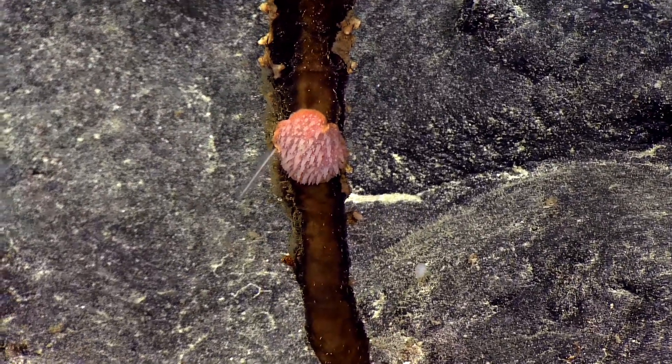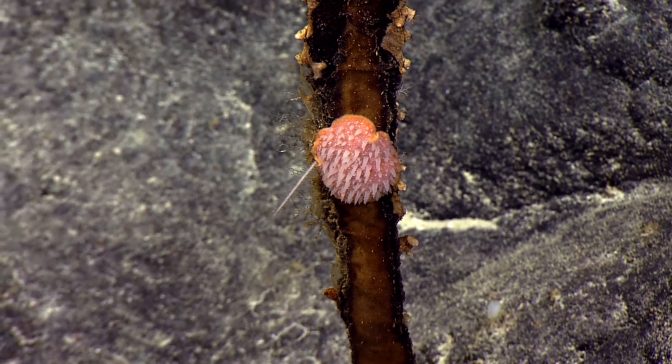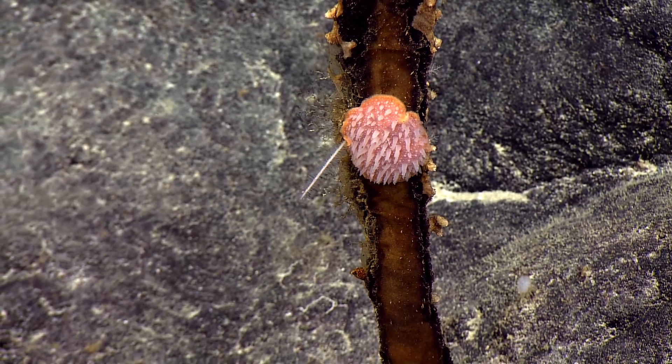I'm interested in that. What could that be? I don't know. It does look like a sea slug. Like a nudibranch or something? Yeah. It looks like chewed up bubble gum.